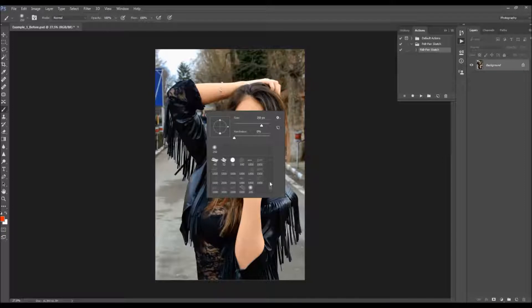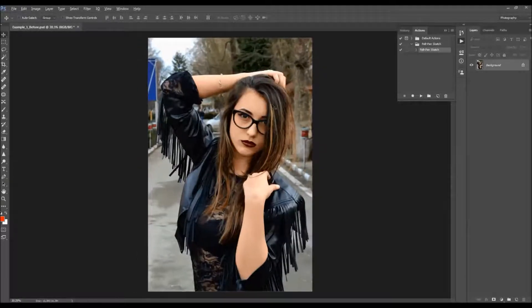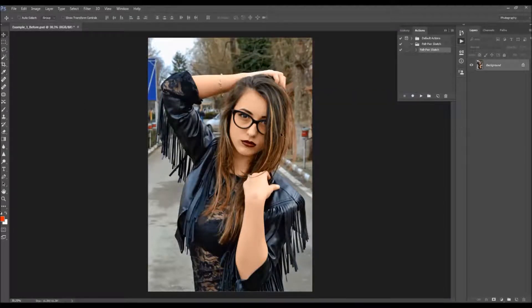The brush will appear in your actions panel. Before you make a brush layer, there is one more thing: if your photo is too dark or has some areas that are too dark, it may happen that after you play the action, the details are not visible in those areas. To make more details visible, go to Image > Adjustments > Shadows/Highlights and increase the amount of shadows to reveal more details.